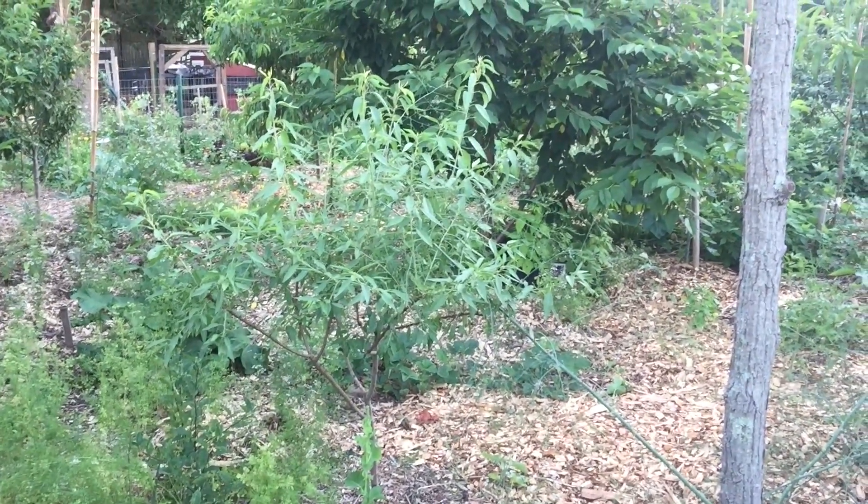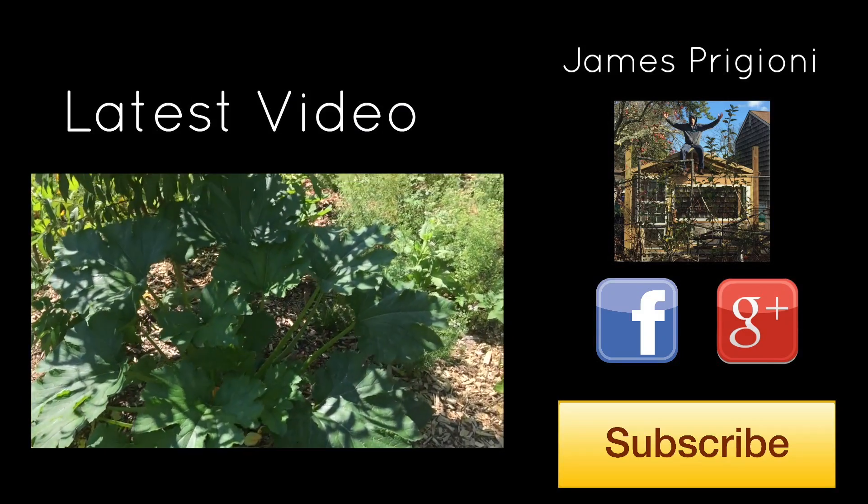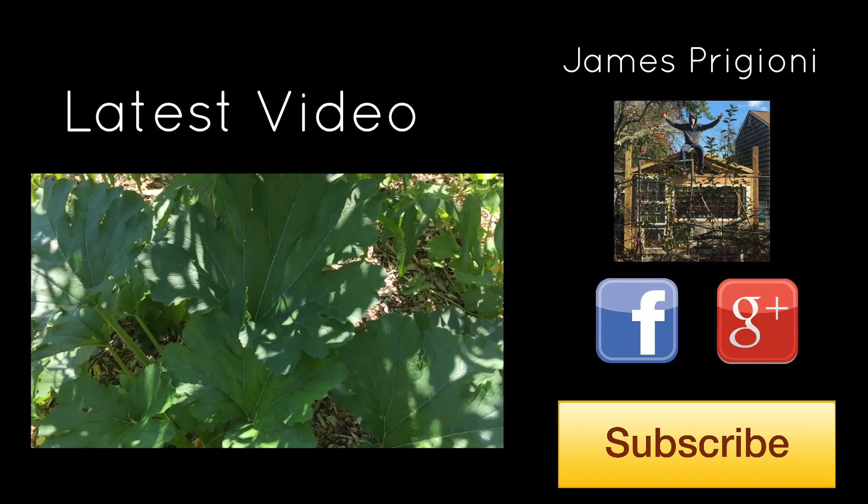James Prigioni is out. Got some flowers on the eggplant over there, there's a huge zucchini plant, and this one's looking really healthy.